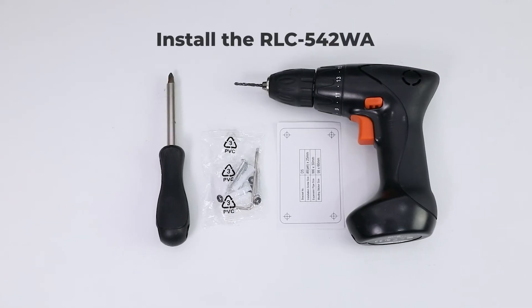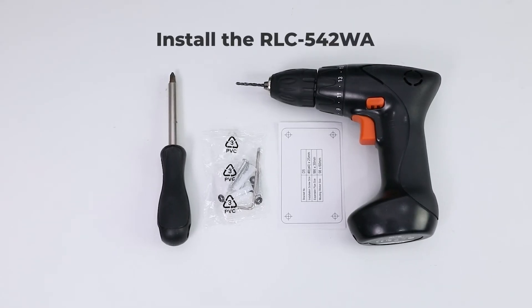Now let's see how to quickly install the camera yourself. A drill, wrench, screwdriver, screws, and the mounting template will be needed.